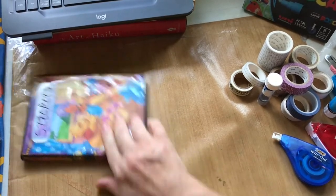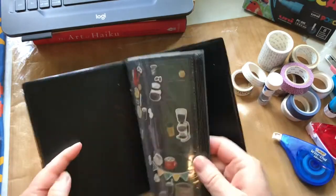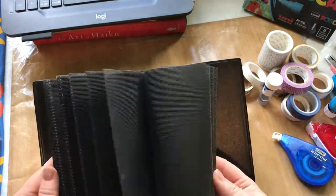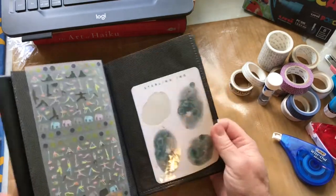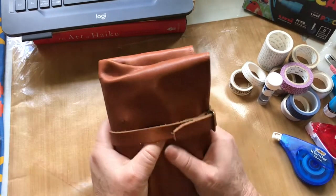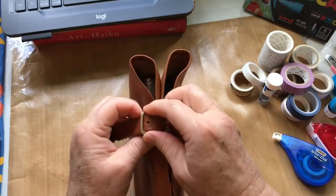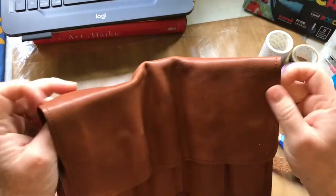I also have this sticker album — I'm not sure if I'll bring all of it, but there are a few things in here I really like, so we'll see how much room I have. Moving on to the fountain pens — I'm going to take my pen roll.